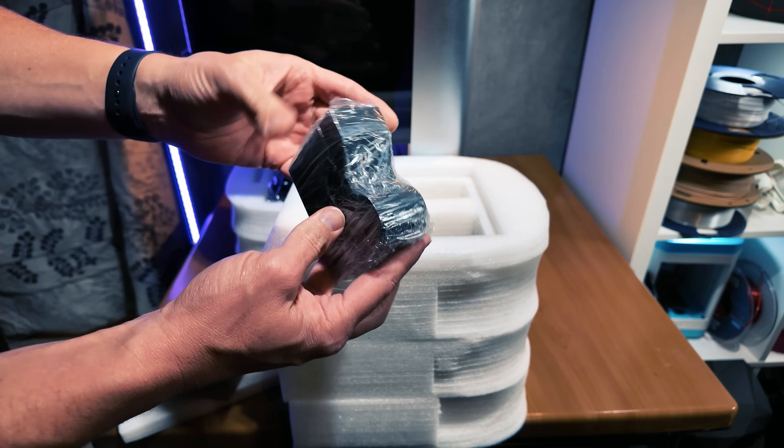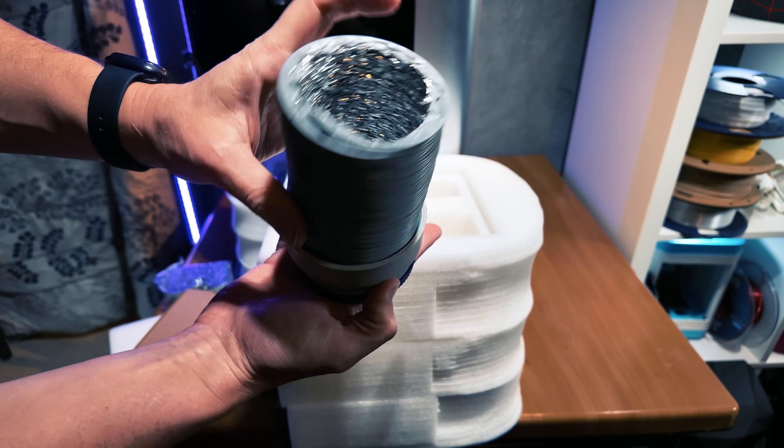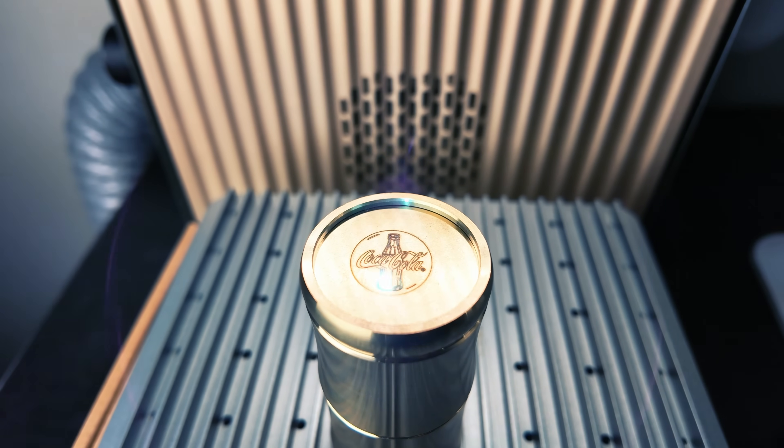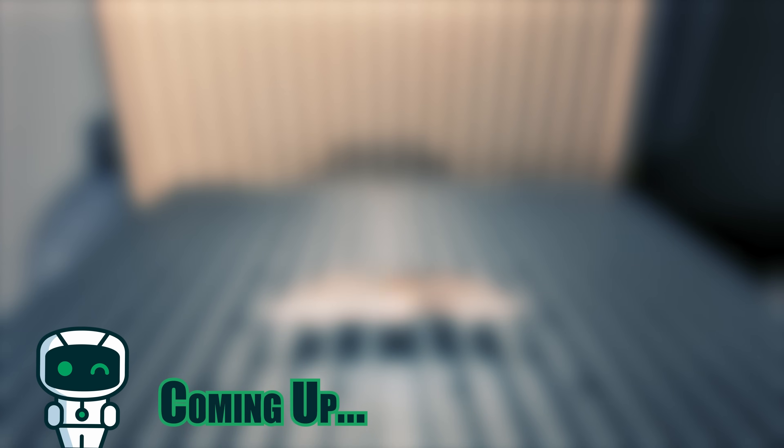The EMSmart AXI laser engraver comes with a dynamic Z-axis and dual laser focusing system, which means you can choose between fiber laser engraving or diode laser engraving. The fiber laser is 25 watts and the diode is 20 watts. Is that strong enough to cut through metal? You'll find out. The laser engraver reaches speeds up to 15,000 millimeters per second.